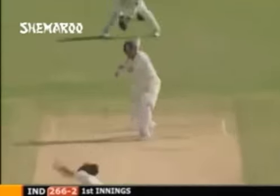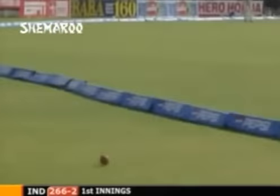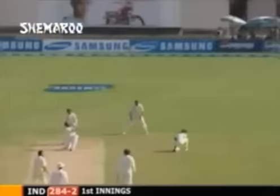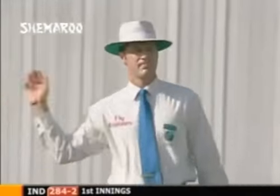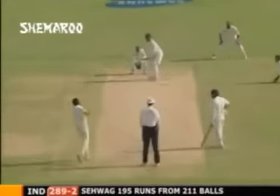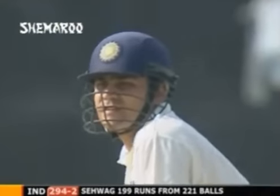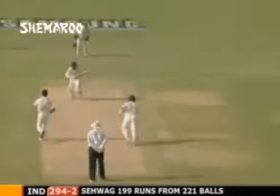Tendulkar goes square - good shot. Pulled away, that'll take him to 199. Career best score. The score 293 for two and drinks come onto the field. He gets it - running hard for the second one. Tremendous, tremendous innings, great achievement. He will raise his bat, take his helmet off - Virender Sehwag 201, the 15th Indian to score a double hundred in Test cricket.